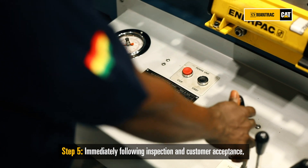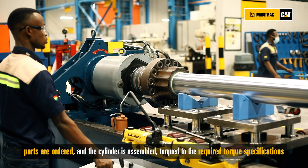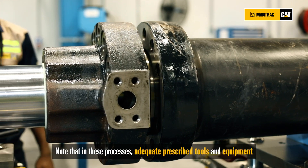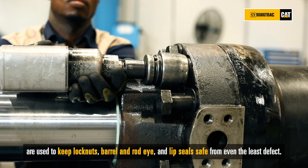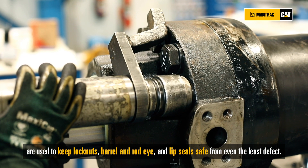Immediately following inspection and customer acceptance, parts are ordered and the cylinder is assembled, torqued to the required truck specification, and made ready for testing. Note that in these processes, adequate prescribed tools and equipment are used to keep lock nuts, barrel, rod eye, and lip seal safe from even the least defects.